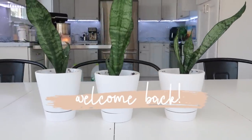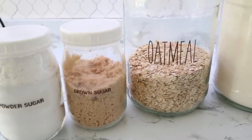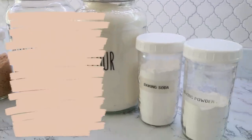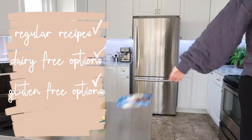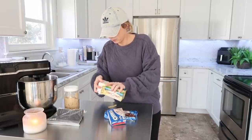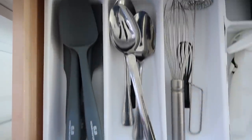Hey everyone, welcome back to my kitchen and welcome back to another monthly freezer meal prep. We are going to be tackling some baking today and I am so excited. As usual, I have a variety of different styles of eating and baking. I have some dairy-free options, gluten-free options, regular recipes, and some keto-friendly options. I love to mix it up and give you guys a lot of ideas, especially if you are working with different types of eating or allergies.